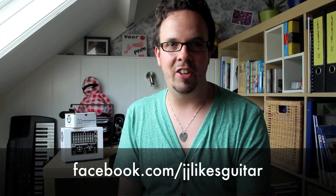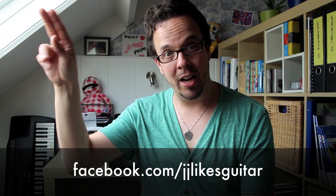If you liked this video, please give it a thumbs up. You can also subscribe to my channel and never miss a video again. Also visit my Facebook page at facebook.com/JJLikesGuitar. See you next time — JJ out.